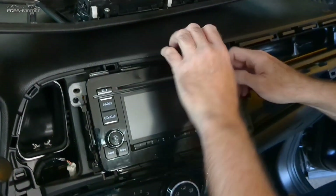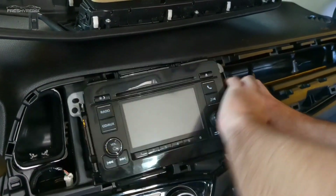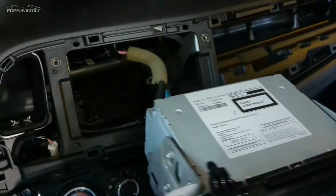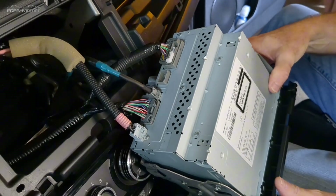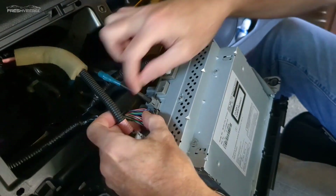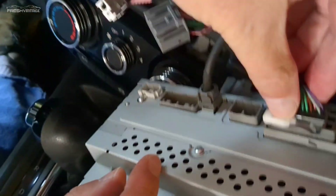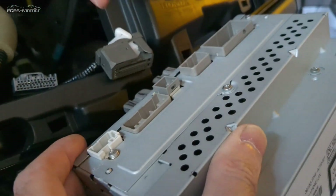Now that all the bolts are out, the stereo itself is a pretty snug fit in the dash, so take your time — you may have to give it a little English so to speak — but eventually it will come out and you can start disconnecting the wiring. There's no need to mark any of these connectors because the wiring harness provided by DeSeda makes this super easy, plug-and-play, and connects it all back together.